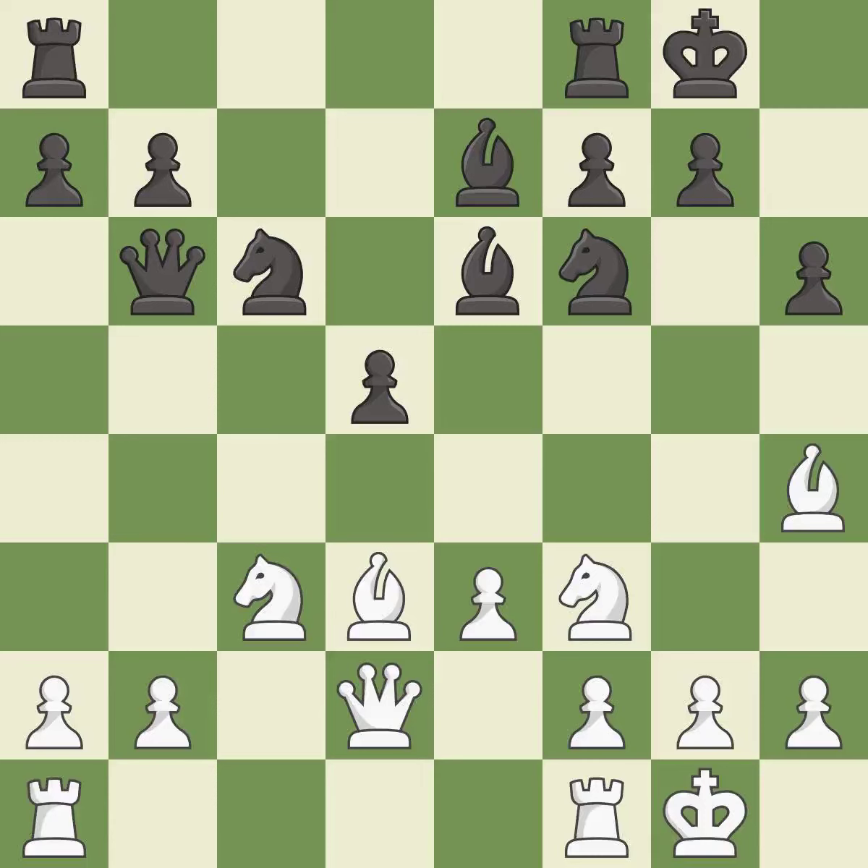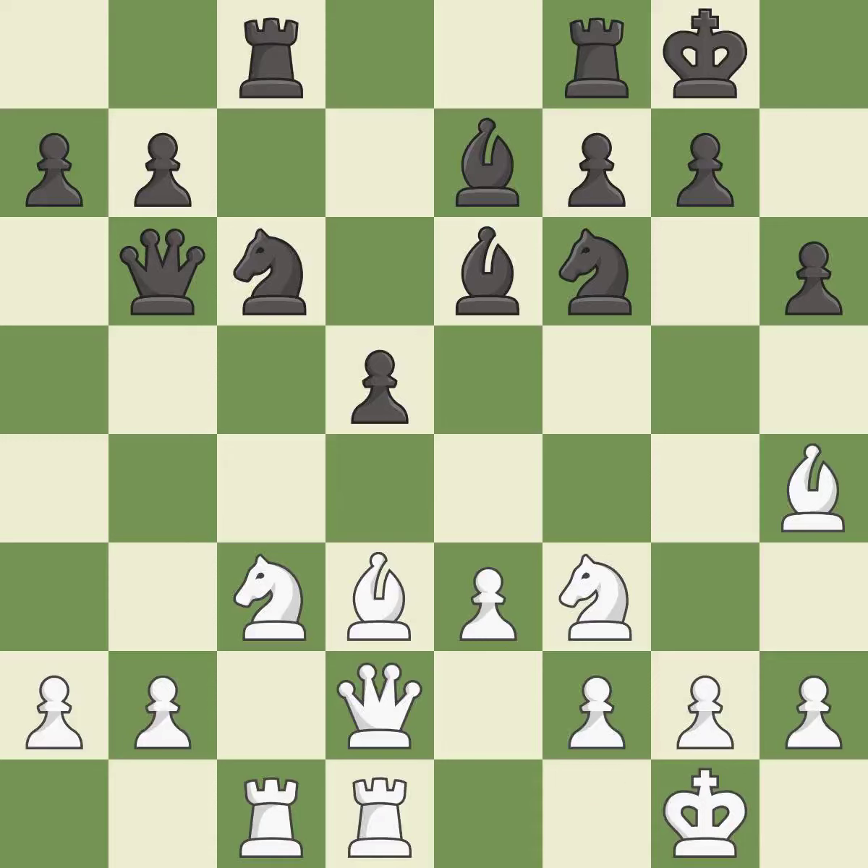The rook is now on an open file, which helps control squares across the board — it is excellent. This activates a rook by developing it off of its starting square. This is the strongest option — it is best. Very precise — it is best. This wins a tempo by threatening a queen and forcing it to move away — it is best.